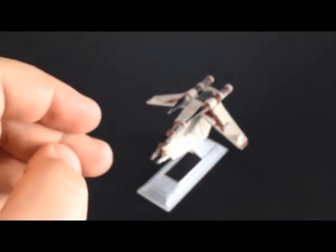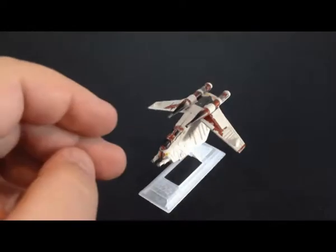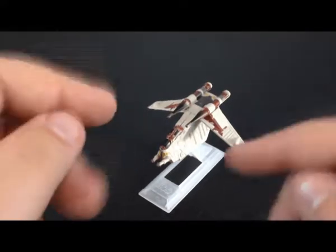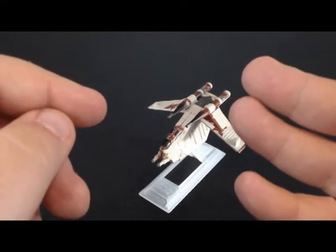And you're good to go. So that was my review of the Star Wars Black Series Republic Gunship. I hope you enjoyed, and I'll see you next time. Bye.